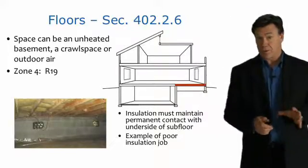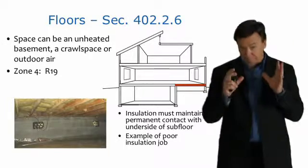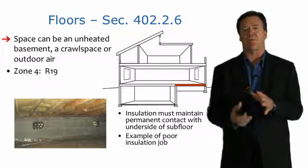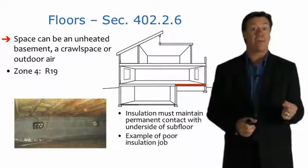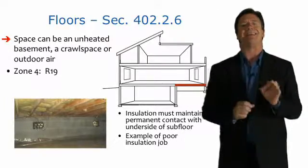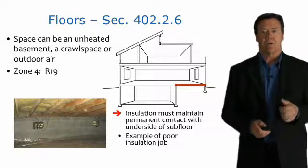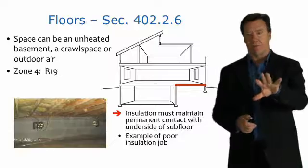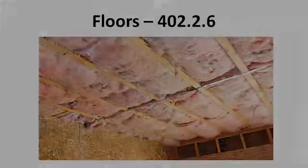Floors also have some specific requirements. What we're talking about here is the space between conditioned and unconditioned spaces — that could be a crawl space, an unheated basement, or even outdoor air. It's really important to remember that the insulation must be in contact with the bottom of the subfloor. This photo is a pretty good example of a poor insulation job, while this next photo is a much better example of a good floor insulation installation.